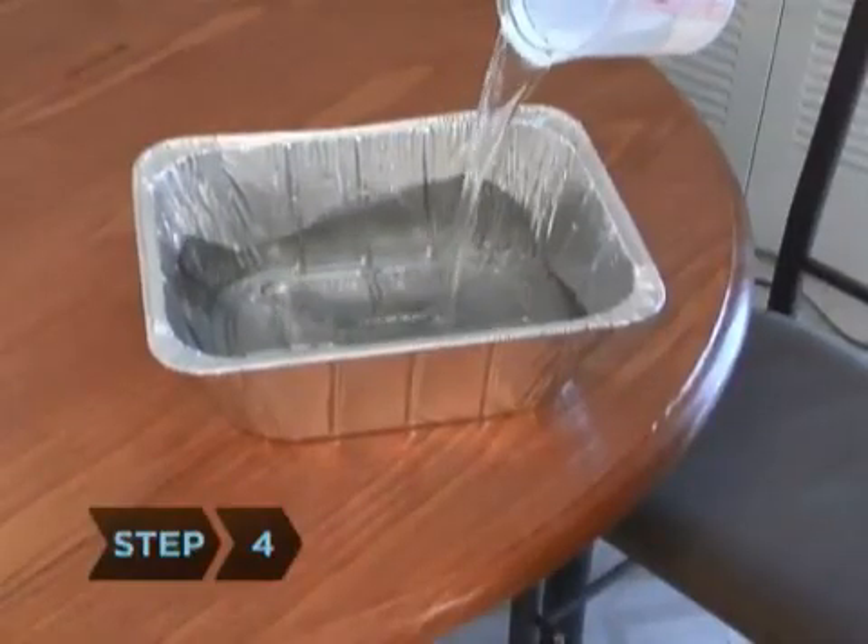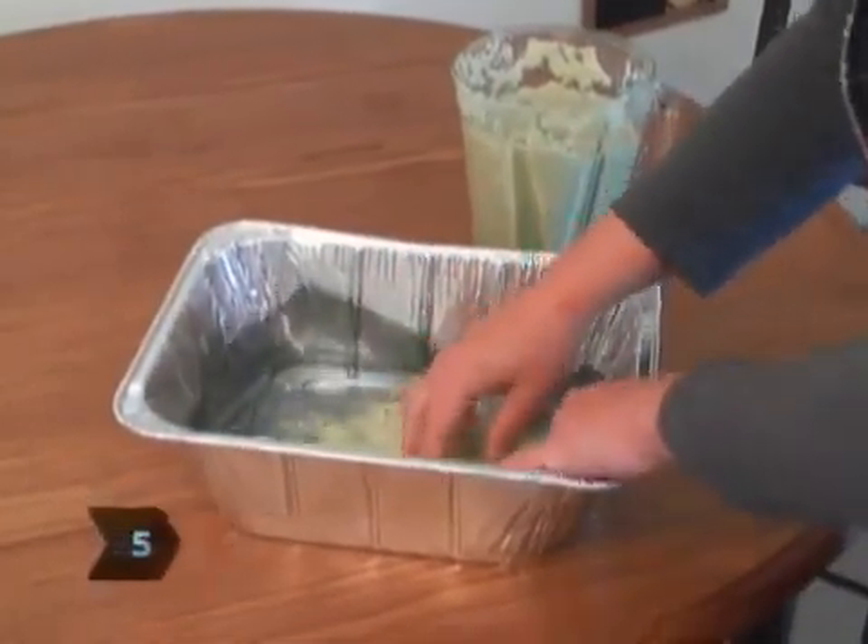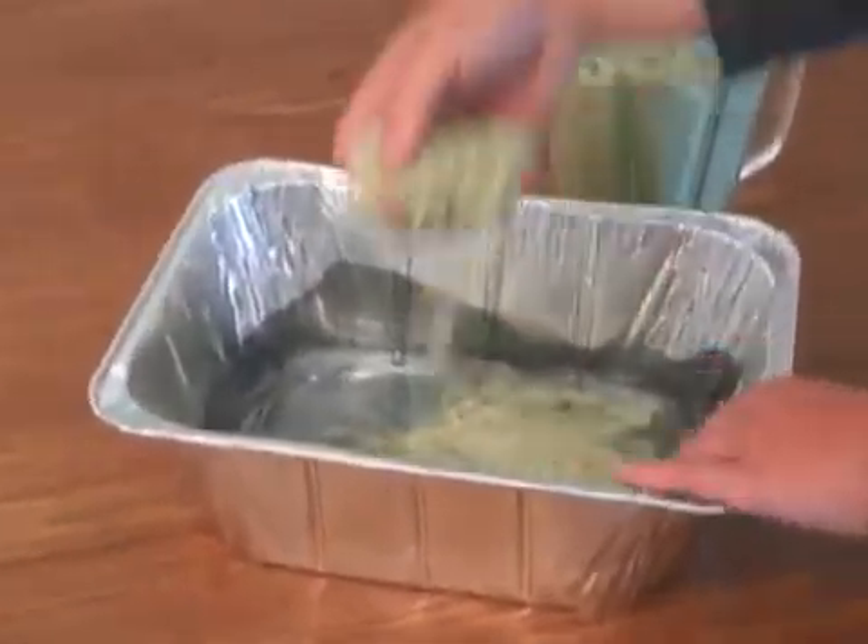Step 4. Add an inch of water to the pan. Step 5. Spread the paper mush evenly over the screen in the pan, one-eighth inch deep.